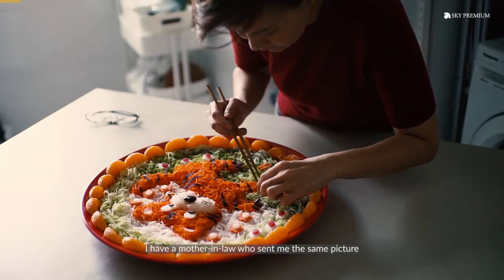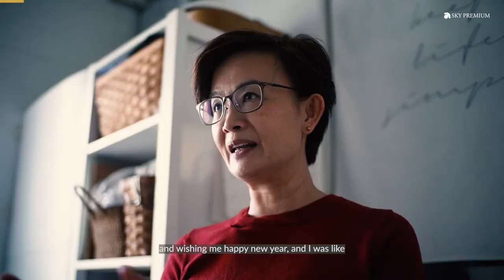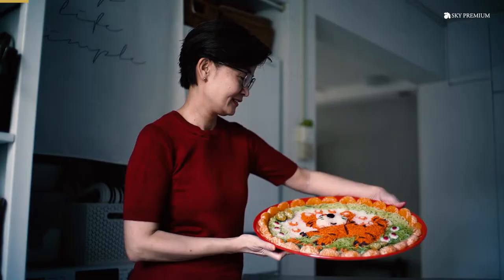I have my mother-in-law who sent me the same picture of the doggy yu-sang that I made, wishing me Happy New Year. And I was like, that's the yu-sang I did for my mom during Chinese New Year.